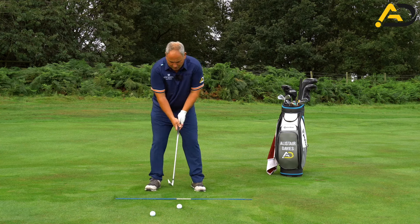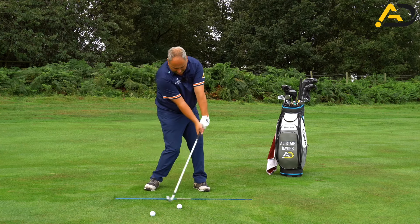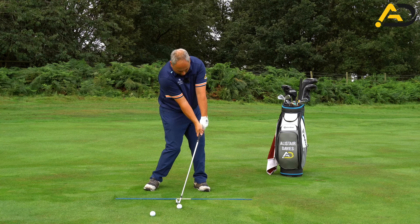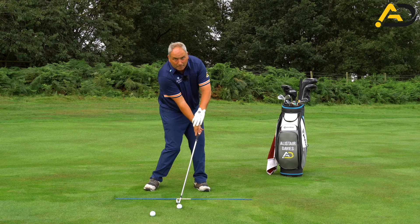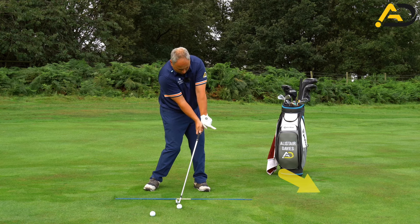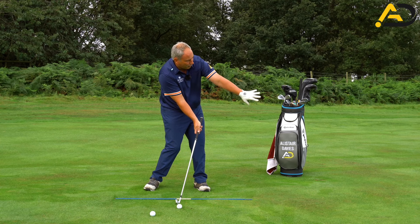What I want to talk about is that the best players in the world tend to get into a certain shape at impact. They have a lot of what we call shaft lean, and they have body conditions going on also. But if I achieve that shaft lean, if you look at my trail hand, it has some element of extension, some element of rotation, and it is pointing generally down towards the ground in front of the golf ball.